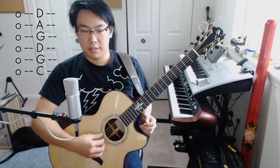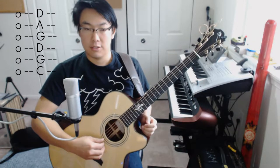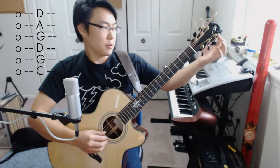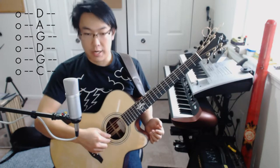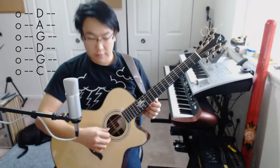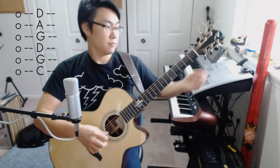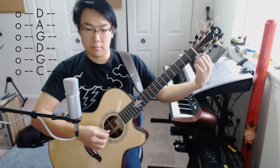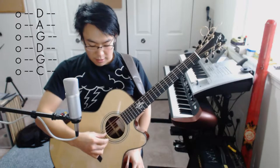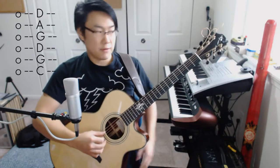So here we have D, A, D, G, B, E — which is a drop D tuning. From there, we're going to drop the first string, this high E string, down to a D as well, so I match that with this fourth string here. Then from there, I tune the second string down to the A, so basically that will be matched with the fifth string.